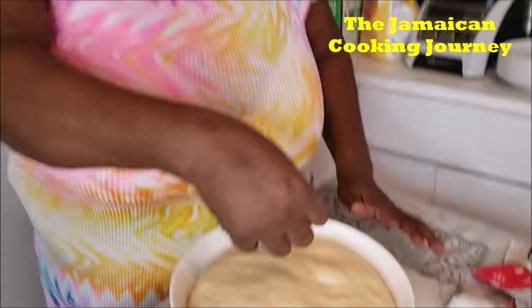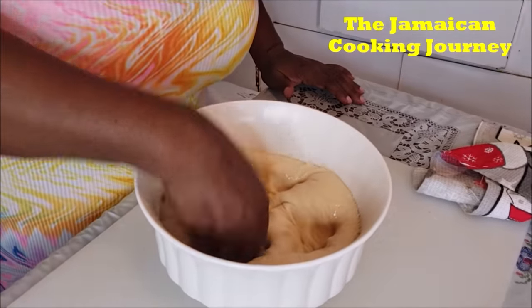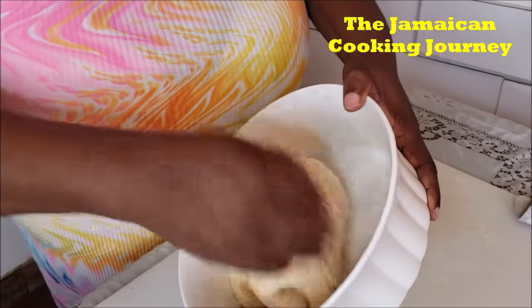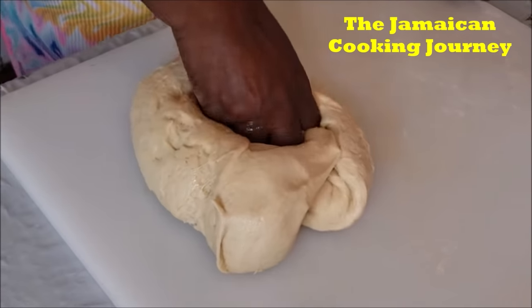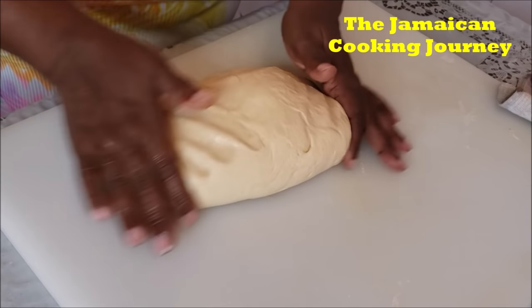If you have reached this far in this bread-making video, give me a thumbs up. Remember to subscribe and click the notification bell and press 'All'. Now we're going to punch this down — and this punching down is not for fun. It is to release the gas that the yeast has built up in the dough. You see how easily it comes out because we did grease it.